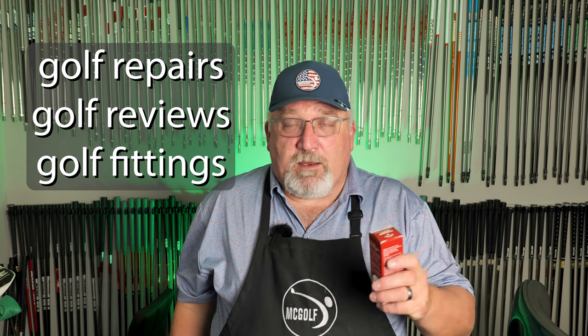Welcome back to the McGolf Shop. Jim McCleary here, and this is the McFitting Room, where we talk about golf club repairs, golf club reviews, and golf club fittings — all so your scores can go low.